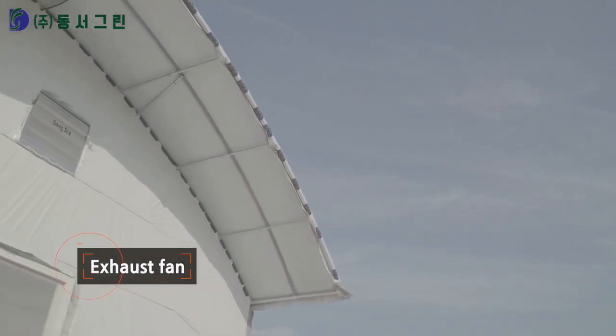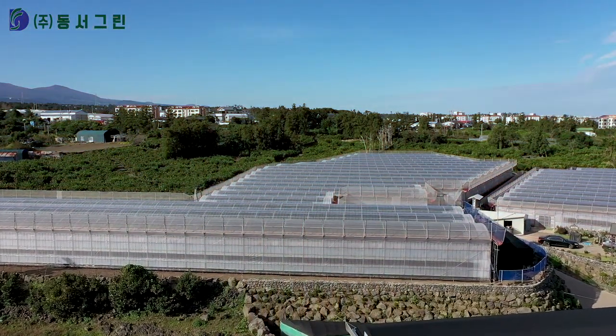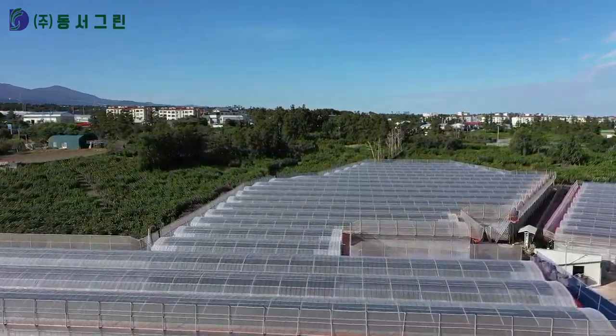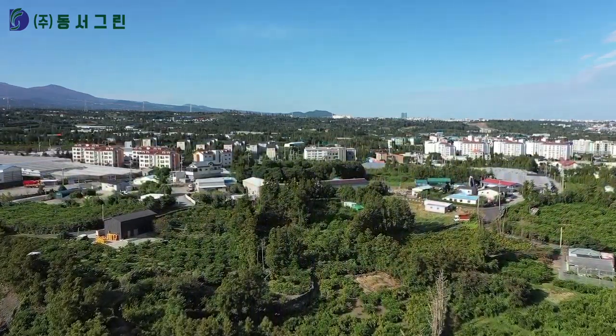By attaching an external shutter, the exhaust fan can control the environment with an automatic temperature and humidity sensor timer while blocking the inflow of air from outside. Like this, Dongso Green provides various ventilation systems to create a suitable greenhouse environment for crop growth.